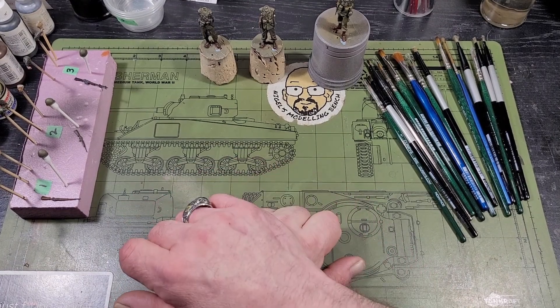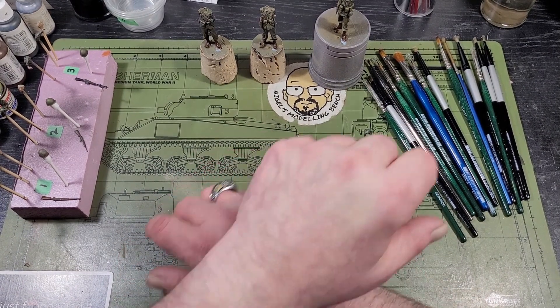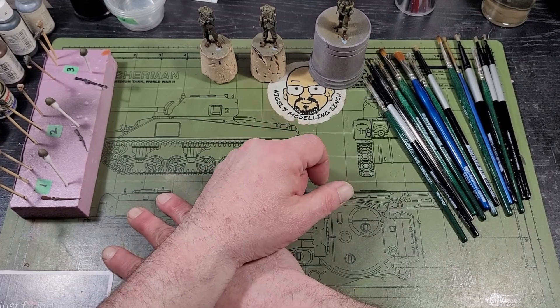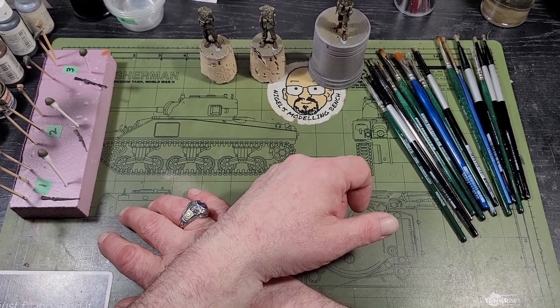Hey guys, welcome back to part 11 of this Brummbar build. It's Monday, March 18th and it's been a month and a day since my last video. I apologize for that — work, life, mojo, what else is new.